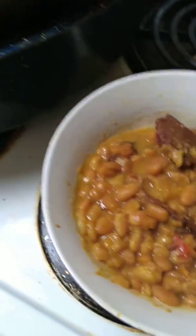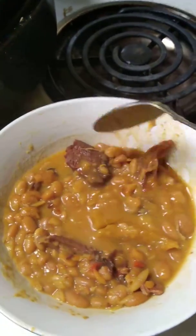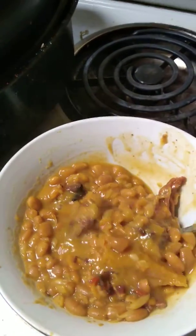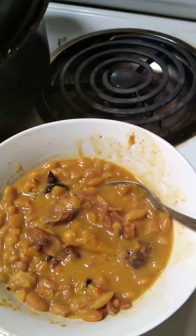Look how good it looks — I can't wait to eat this. Look at that. That's a piece of pineapple right there. I had a real pineapple that I cut up on my own and chopped it. Because I have arthritis, there are big pieces of pineapple. This right here is good, good, good.